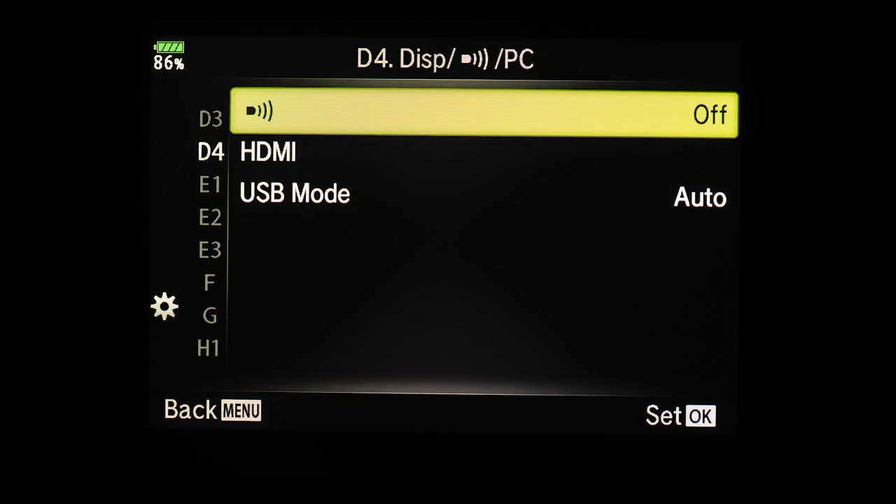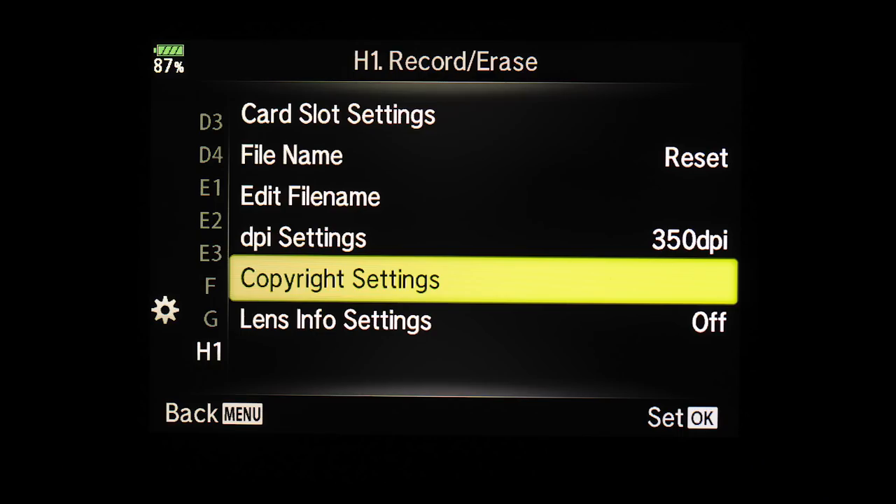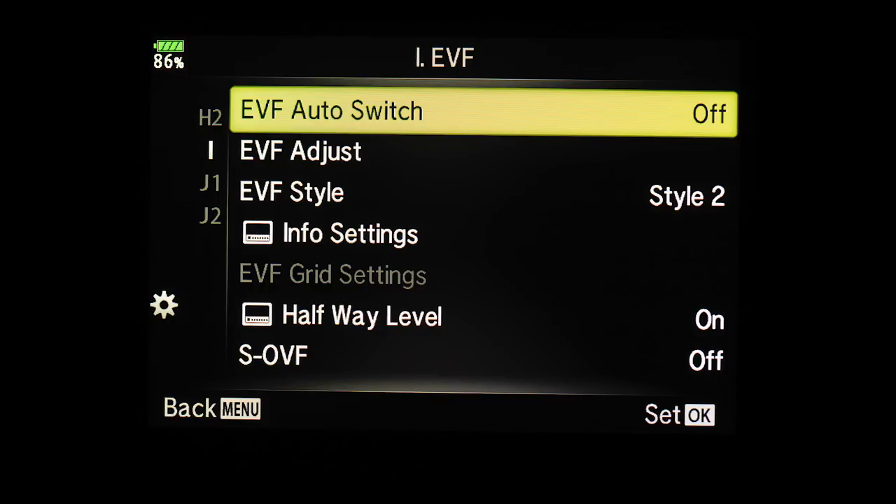I always turn off the beep sound — I find it very annoying. I also have Noise Reduction off, found in Special Menu E1; if I need to reduce noise I do it in post in Lightroom, which works better in my opinion. Don't forget to set up the copyright settings in your camera. I have two E-M1 Mark II bodies, so I've set one to Camera A and the other to Camera B so file names never get mixed up. I've also turned the EVF Auto Switch off and use the toggle button instead, because the proximity sensor can accidentally switch off the LCD when I'm shooting on a tripod.